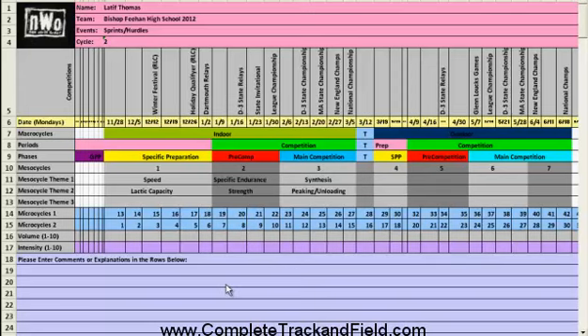All right my friends, let's take a look at my annual plan for my high school sprints group for 2012. We start in 2011, but this is for the 2012 season. Let's go over the basics. I've covered the general ideas behind the annual plan in the past, but I just want to look at some of the main things. First and foremost, as you can see, I run a double peak. My main goal is to run as fast as we can outdoors.